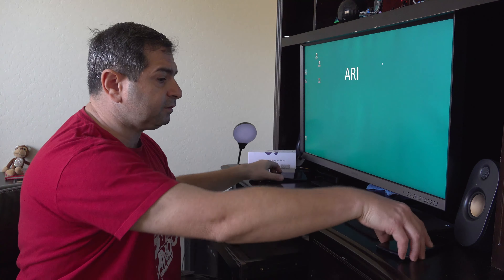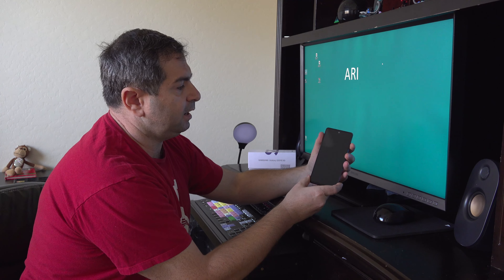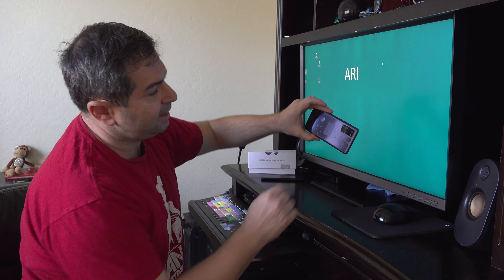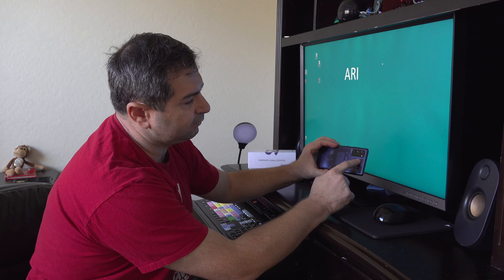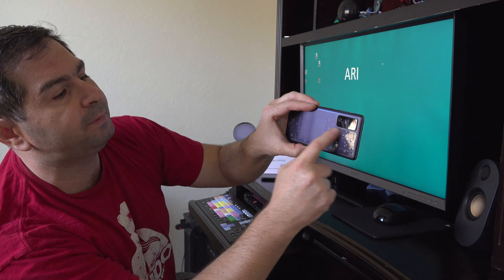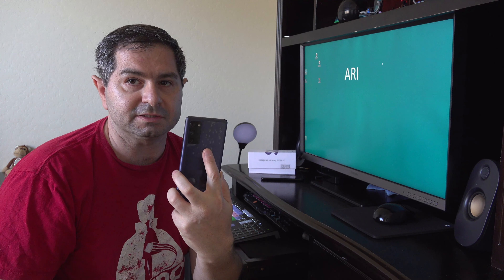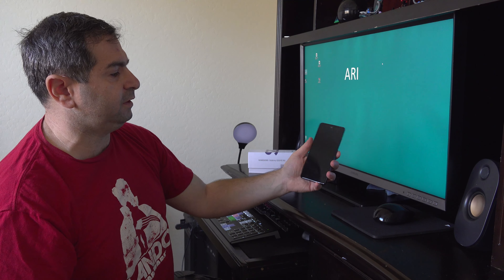On the S20 FE, you have to support it with your pinky so it doesn't slide down, because it's a heavier, sleek phone. It has no buttons on the left whatsoever. In the back, they shifted the cameras to the left instead of the center, and removed the back sensor for the fingerprint. So you have no convenience to do that anymore.